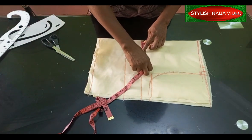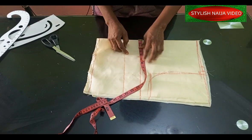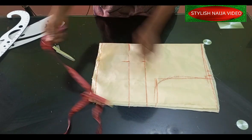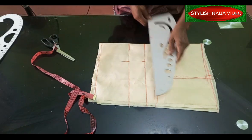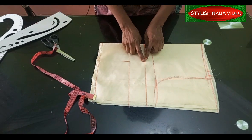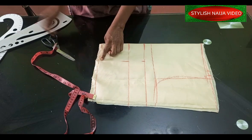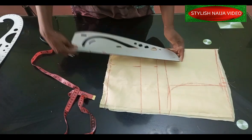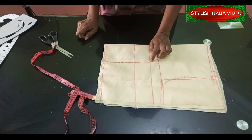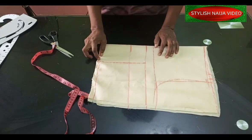Now we're going to take out the dart points. I'll use half of my bust pan measurement — divide it into two to get 4 inches, then add half an inch — so I'll mark 4.5 inches on the bust point line and on the under bust line. This 8-inch armhole measurement can also serve as your chest line as a guide. I'll mark the bust point, under bust, and waist line, then connect them with a straight ruler.